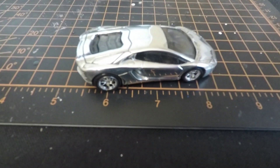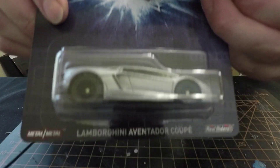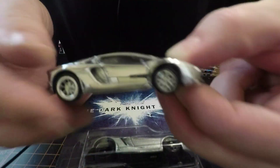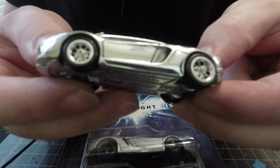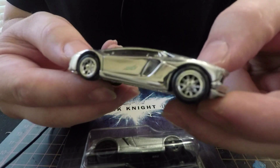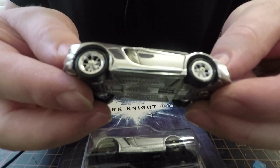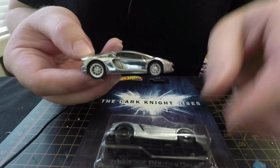Alright guys, here's a before and after of the Lamborghini Dark Knight - here's it after the polishing and wheel swap from the Chevy Love. It's pretty snazzy.